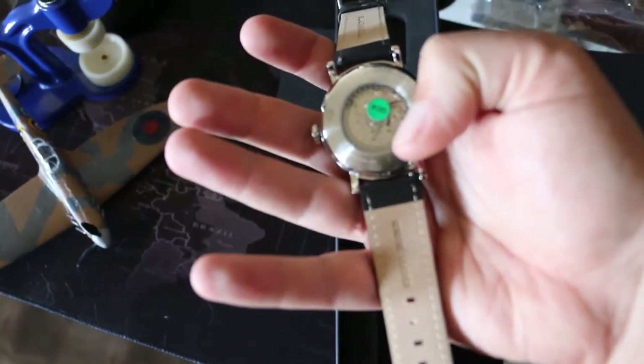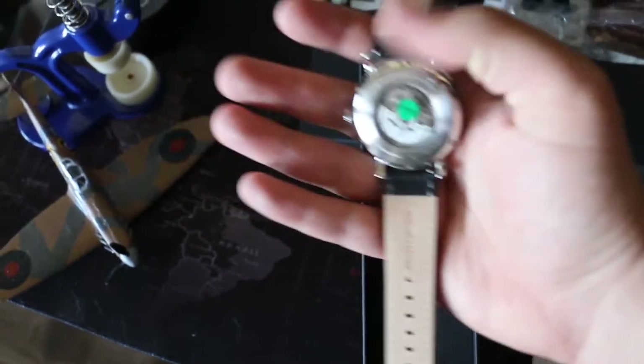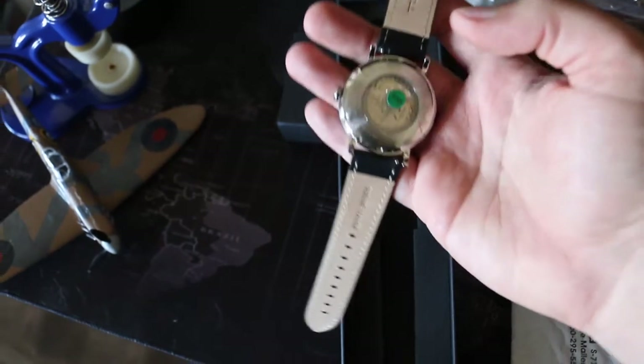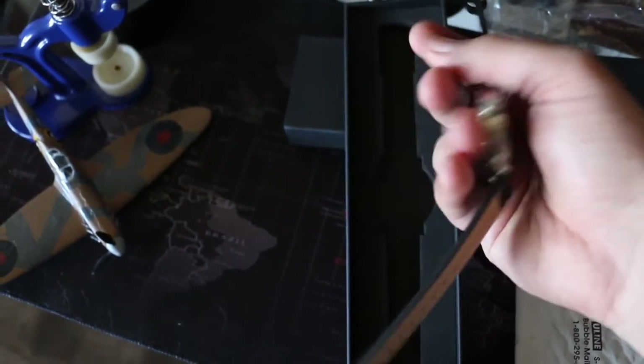Display back case. Very minimally decorated movement — it's just the NH35A with the Geneva stripes. Not much decoration at all.